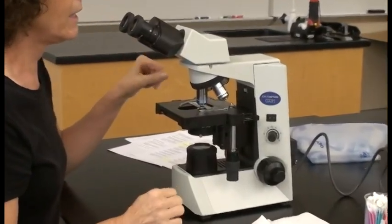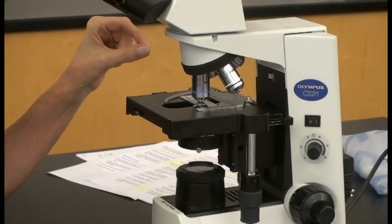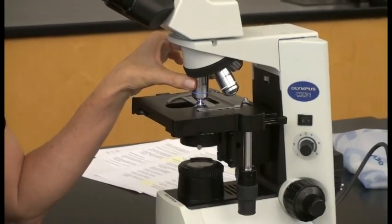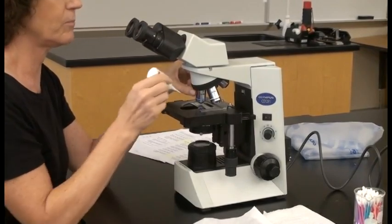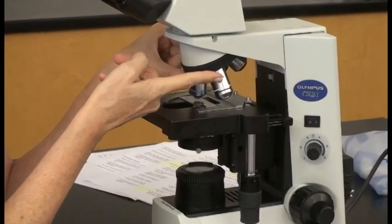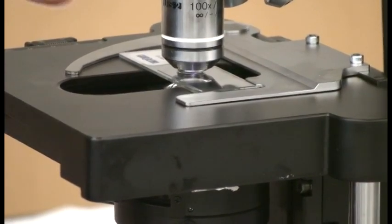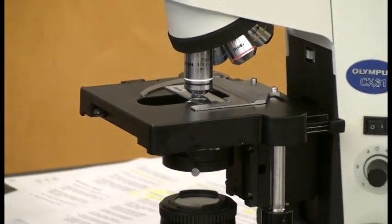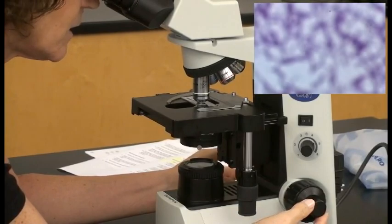After focusing under 40x, we want to use the oil immersion lens, which gives the highest magnification — 1000 times the actual size. To use it, you have to immerse the lens in oil using special immersion oil. Rotate the 40x objective out of the field and add a drop of oil to your slide, then rotate in the 100x objective into the oil. You have very little working distance, so use your fine focus knob and barely move it to see your object.